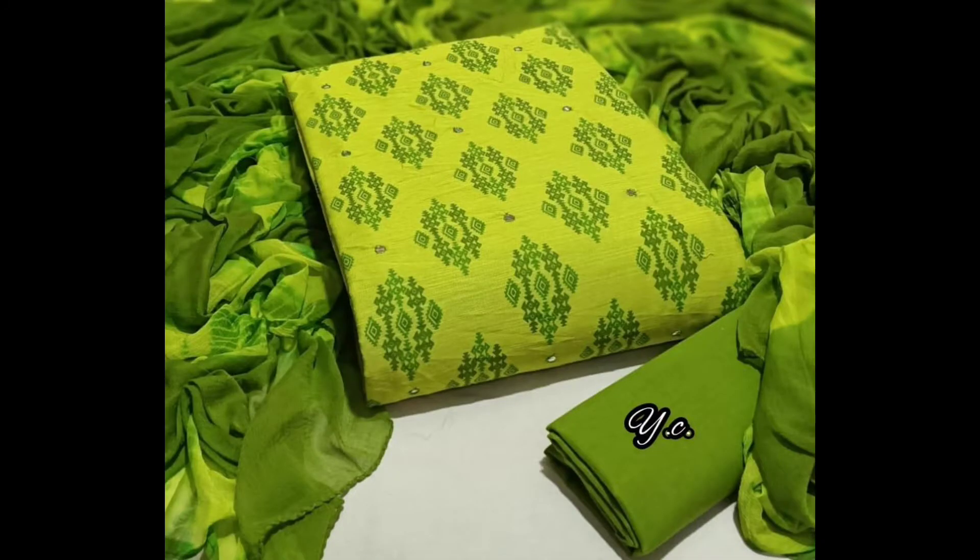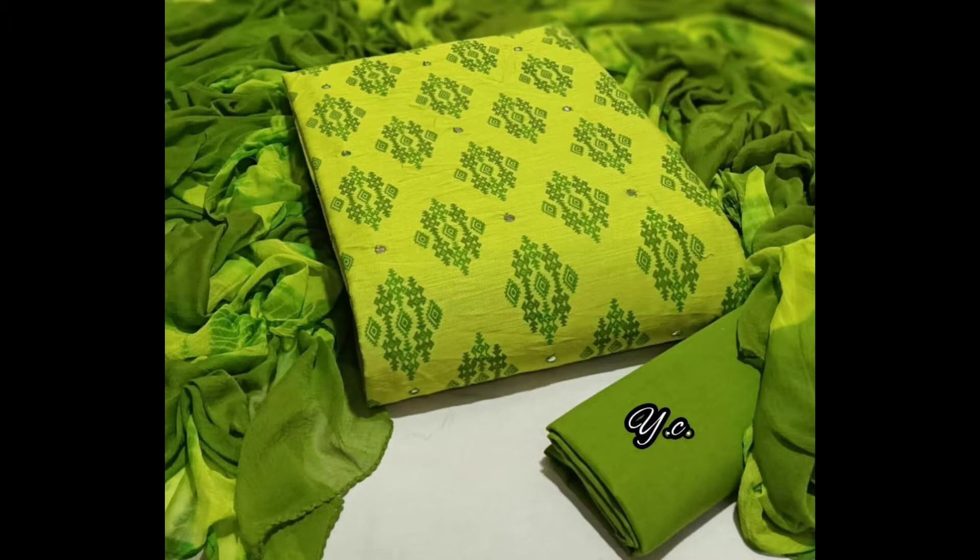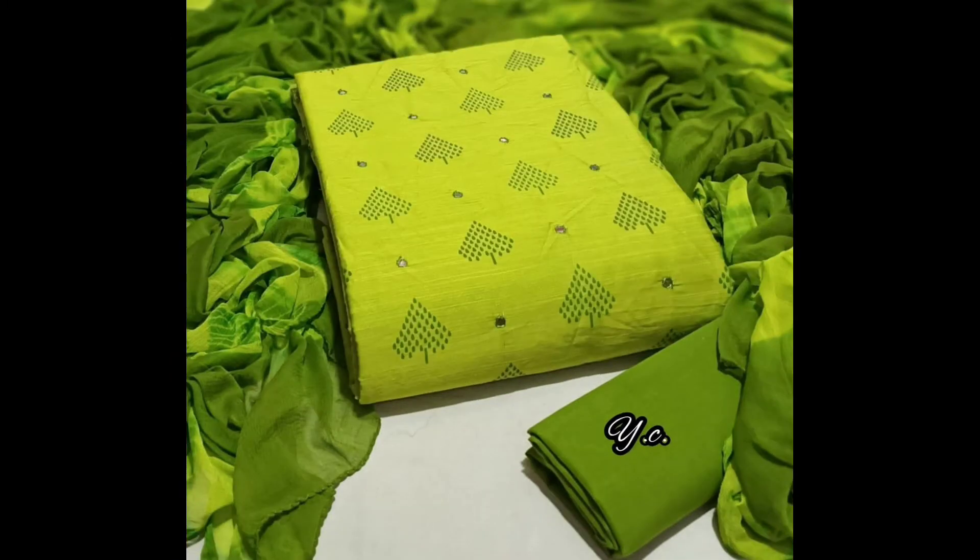I am going to show you a green color shade with Q-Tite. The top is a cotton. The top is a mirror. The top is a printed work. The top is 2.5m. The bottom is a cotton.